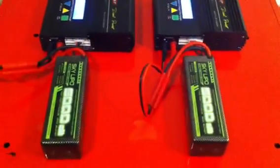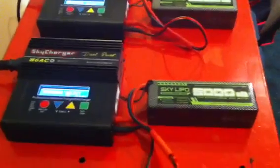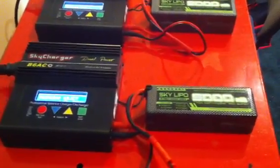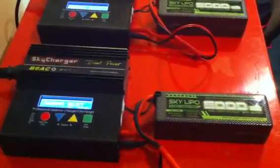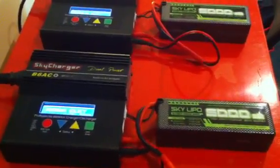Hey guys, it's Rob. I thought I would just show you a quick video of what I'm using to charge the batteries on the XBE. It comes stock with a trickle charger, a very very slow balanced charger. I don't want to wait 8 to 10 hours per battery.